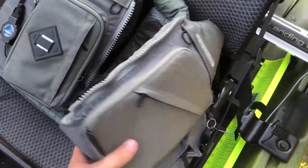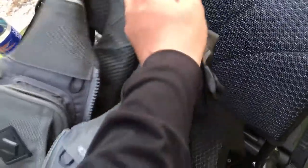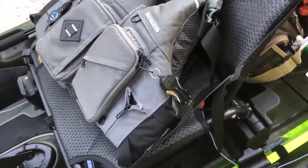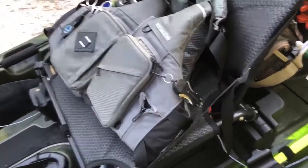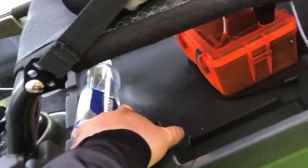A cup holder over here keeps my water. The life vest is the Astral Ronin Fisher — it's a great life vest, has a thin back. It has a reflective strip if you need it, and it doubles as a hood if it starts raining. I also have an NRS Chinook that came with the boat, which might become my backup.